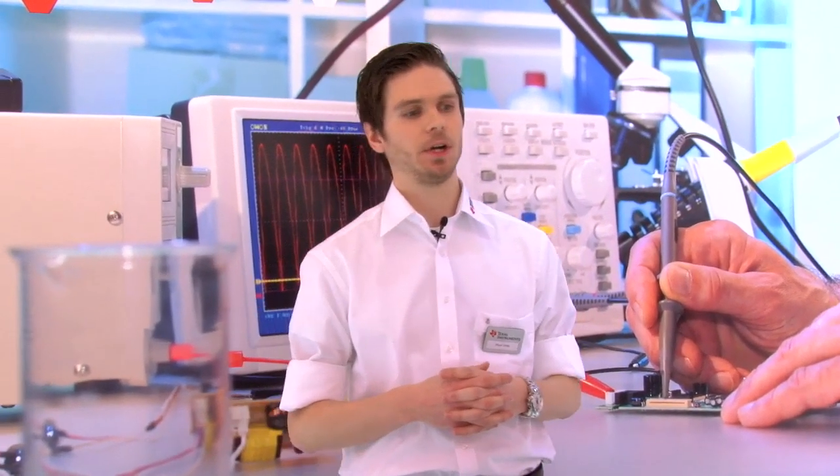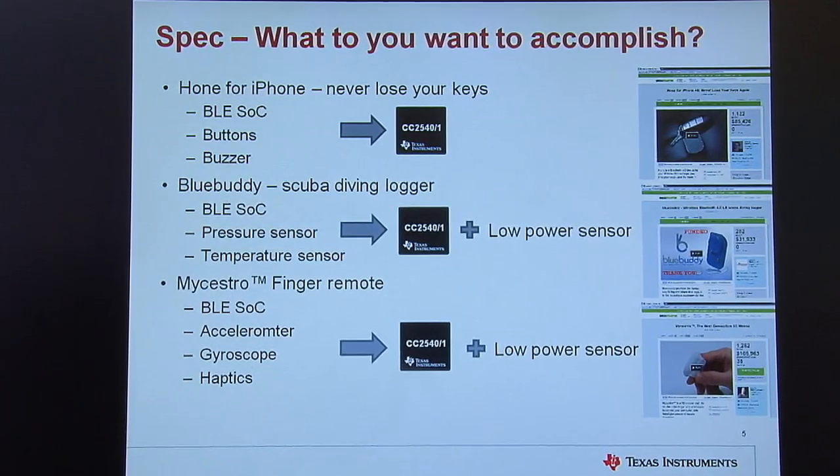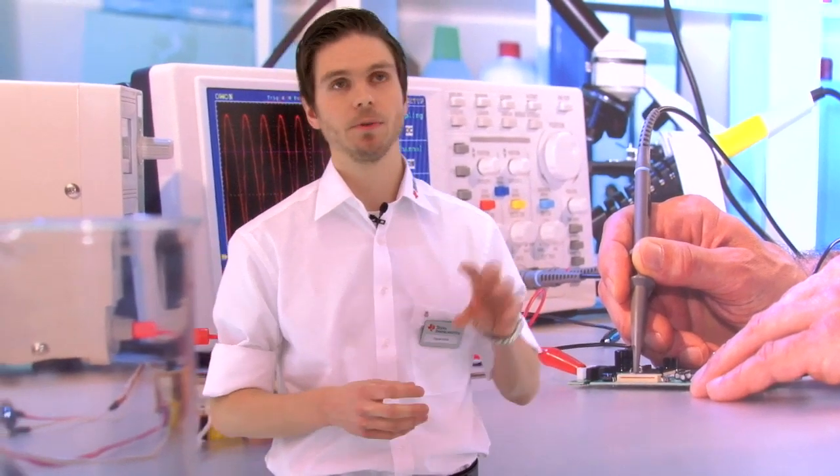Another interesting solution I found on Kickstarter was the BlueBuddy, which is a dive logger. Divers want to track their diving data, so on such a solution you need the BLE solution to communicate your data, a pressure sensor to indicate how deep you've been diving, and maybe a temperature sensor to measure the temperature of the sea. What you need is the BLE device and some low power sensors — it's very important to have low power sensors because you want the device to consume as little power as possible and use coin cell batteries.